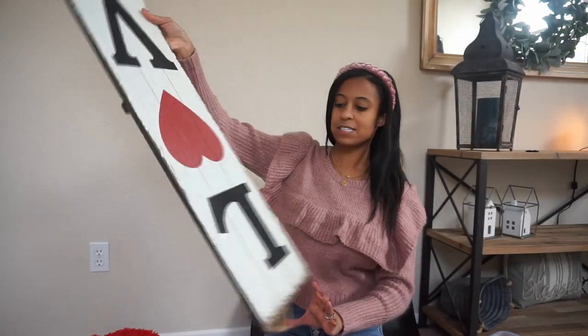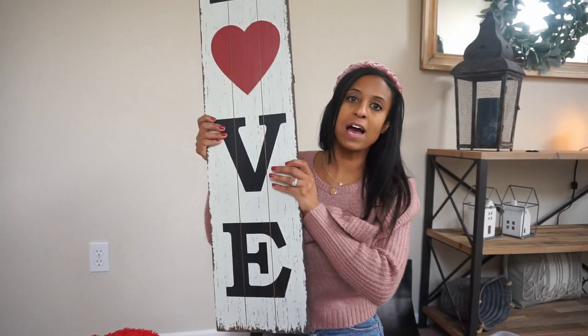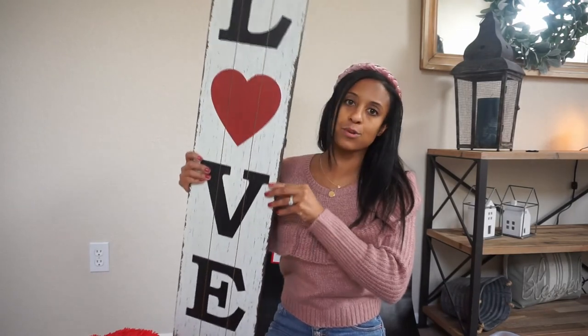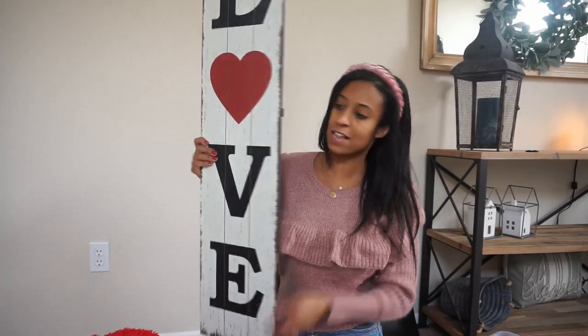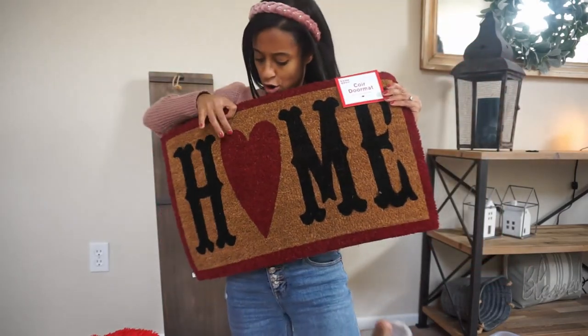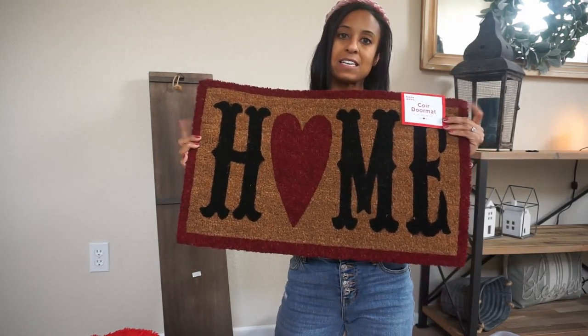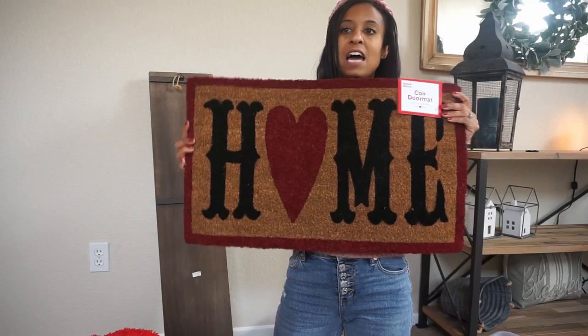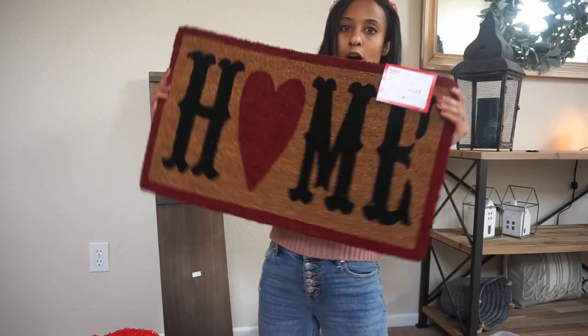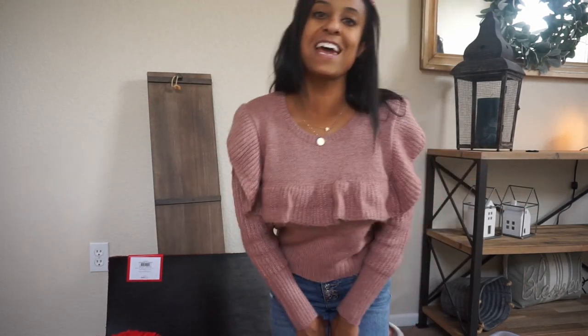And then the last two things: I bought this two years ago, but they bring it back every year — it's this huge love sign. It's distressed, black, white, and red, and it is perfect for Valentine's Day. And then this little mat that says "home" and has a heart on it. I always layer these mats — I have a black mat that stays there as the border, and I place these on top. I think the lettering is really cute. And that is all the Valentine's Day items, for real this time!